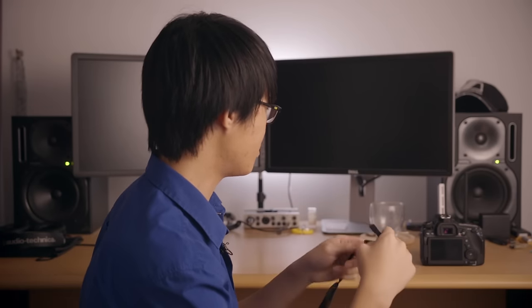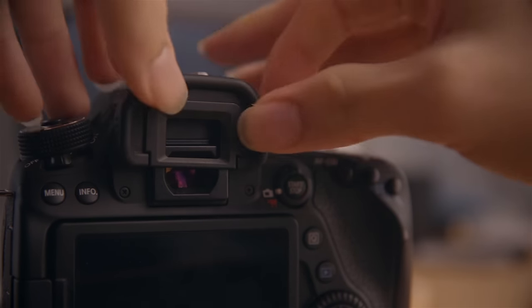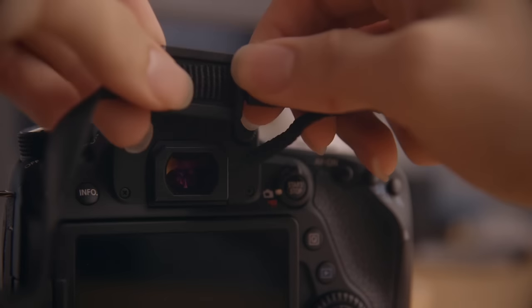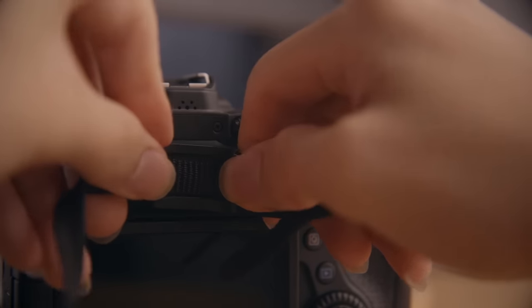Now let's try it with the eyepiece cover. It actually takes the place of your viewfinder eye cup, so we have to remove that first. The way you remove it is you squeeze the sides of the eyepiece rather hard and you slowly wiggle it out. There we go — let's set that aside and we simply slide the eyepiece cover right over the viewfinder. There's a slot for it, and there it is.